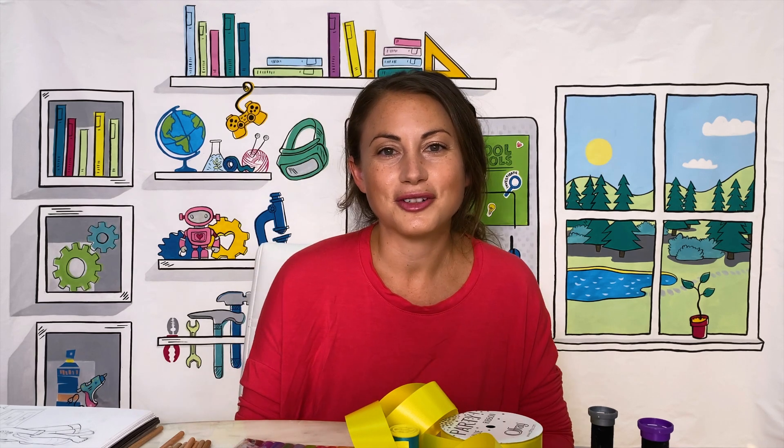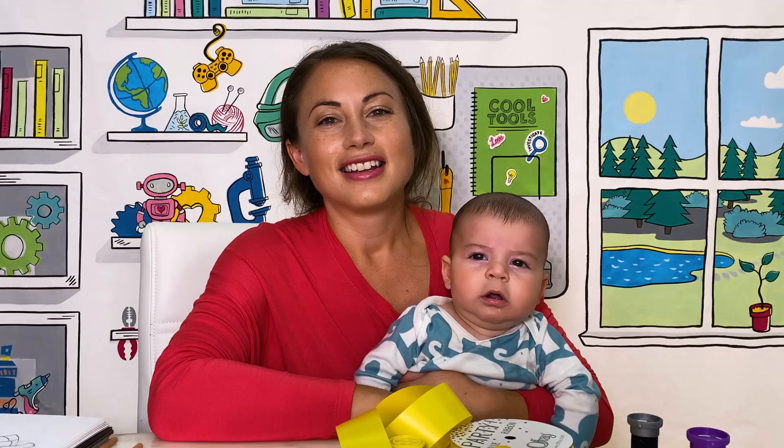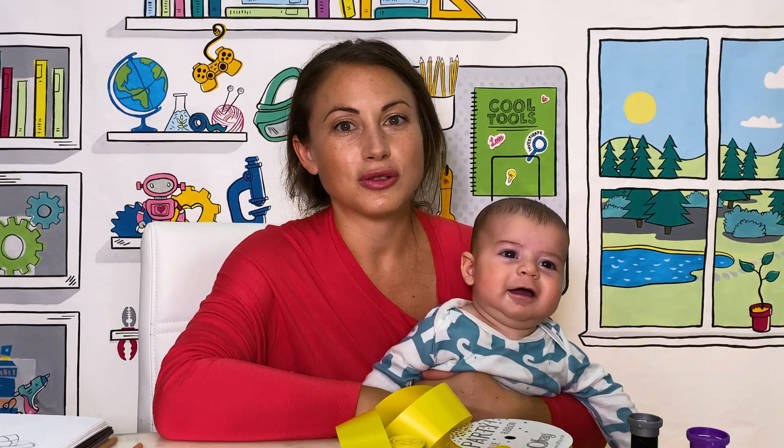Hang on a second — I have a crying baby I have to go get. This is Oscar. Now I'm gonna show you my very first GoldieBlox toy prototype that I made with just common household objects.